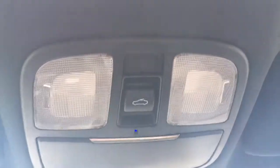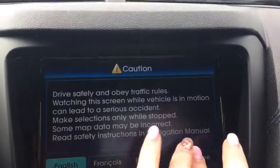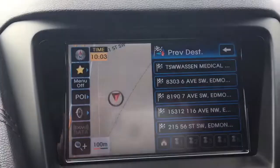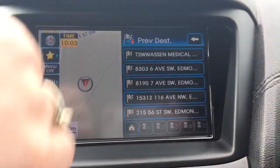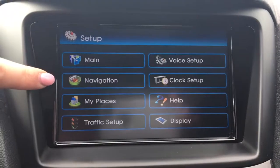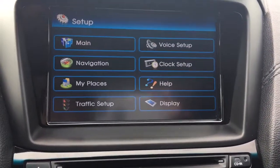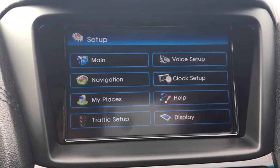Way up at the top here you've of course got your sunroof — great for summer time. And there's a nice big touch screen, which has your main menu, navigation, my settings, traffic set up, voice set up, clock set up, help, and display.